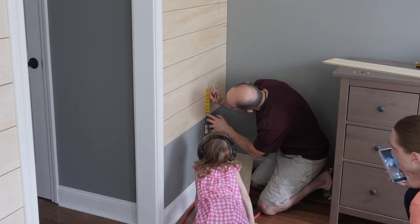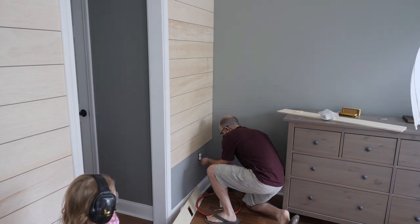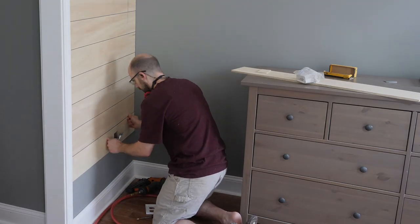Before marking and measuring around an outlet, I make sure to cut the power just in case my tape measure hits one of the terminals. I don't like the idea of getting electrocuted.